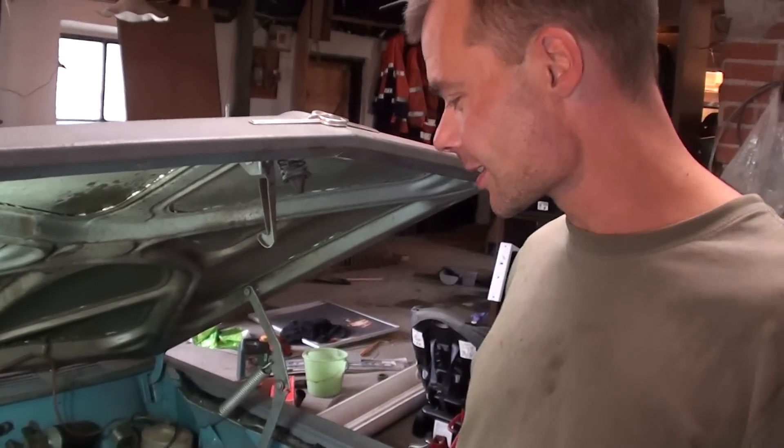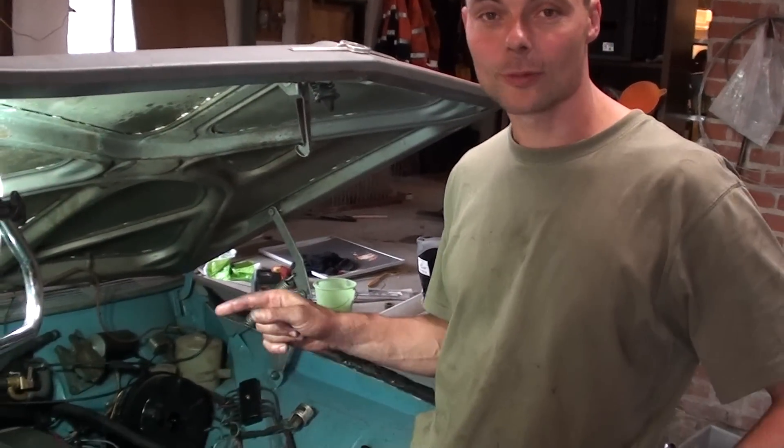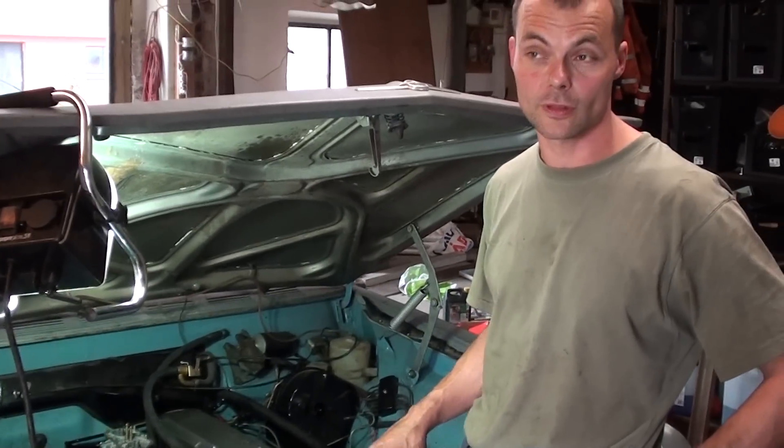It has a six-cylinder engine and I have put three Weber IDF44s on it. I made the inlet manifolds myself, and I put a header on it and a 304-degree camshaft.